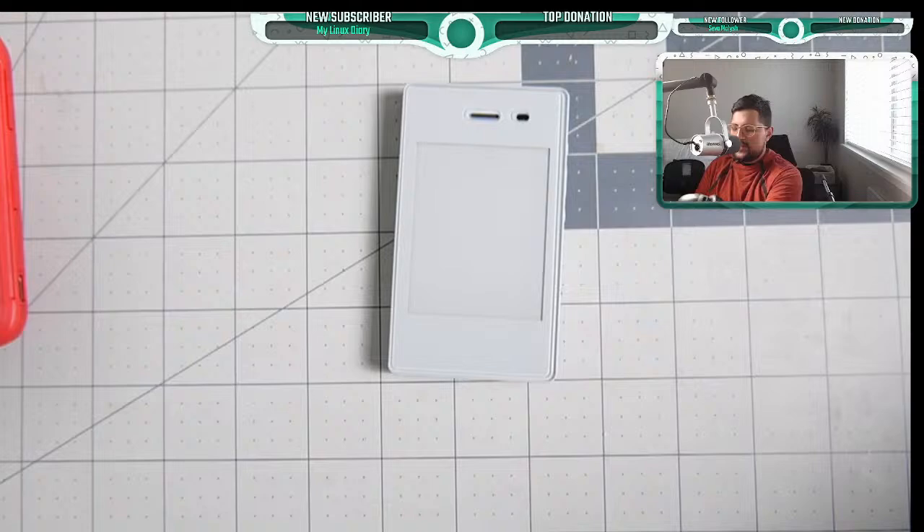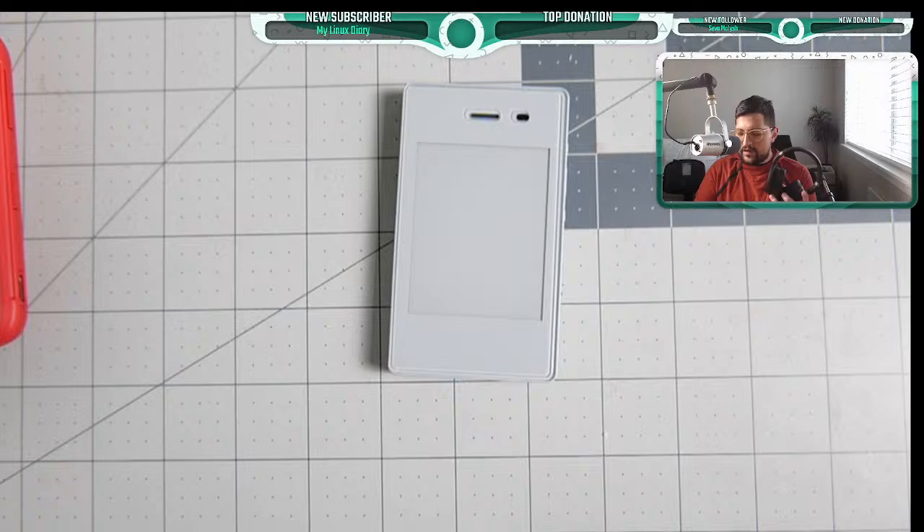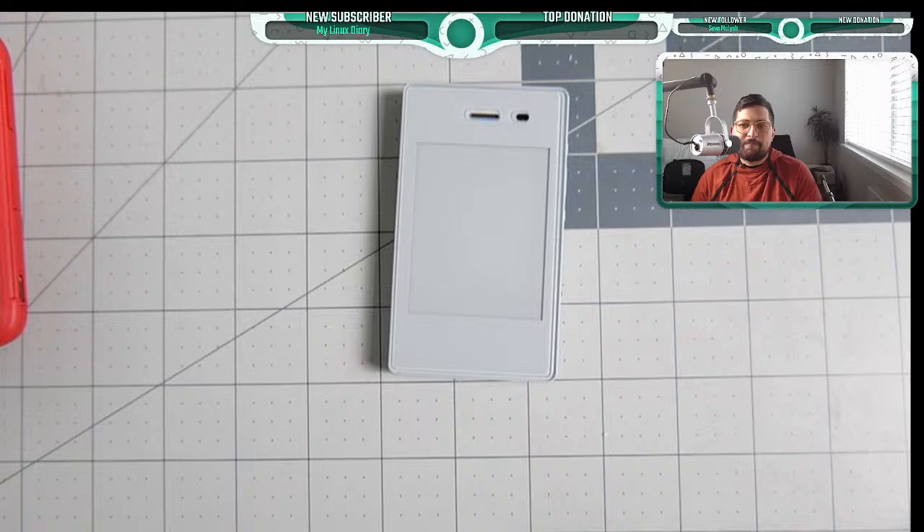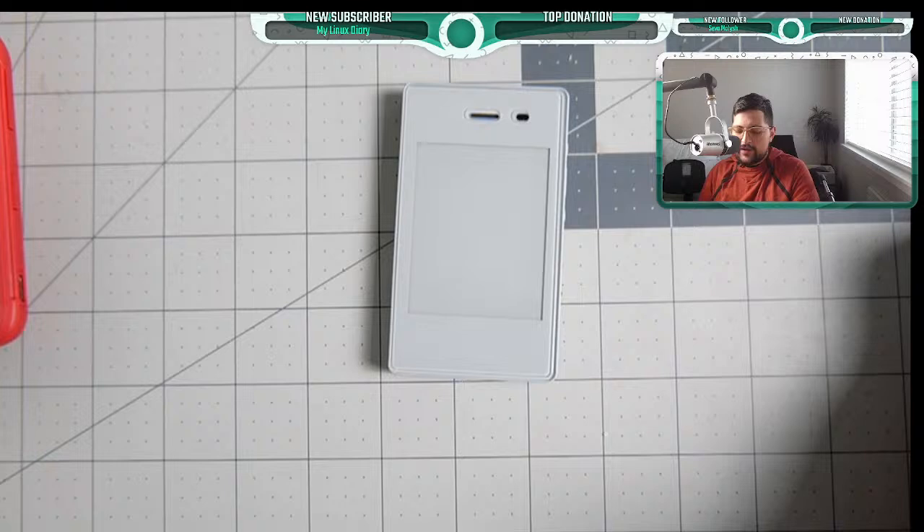I have Sennheiser BT 450 headphones — you can connect via the 3.5mm headphone jack or Bluetooth with no issues. I've also used the Nothing Ear Stick, which provides very good call quality. Next question: thanks to Pablo who just ordered the Light Phone 2 — I hope it helps you in your journey and opens you up to different experiences.